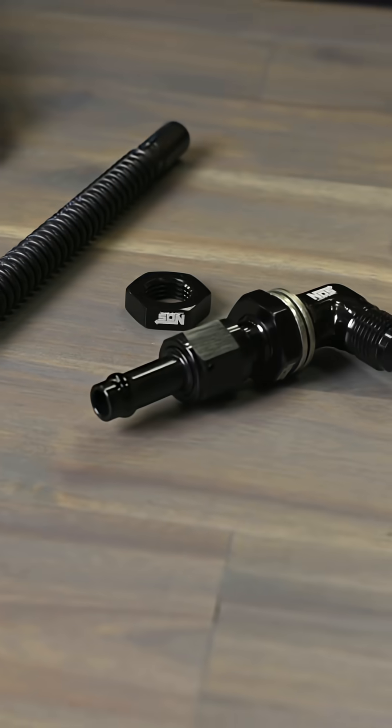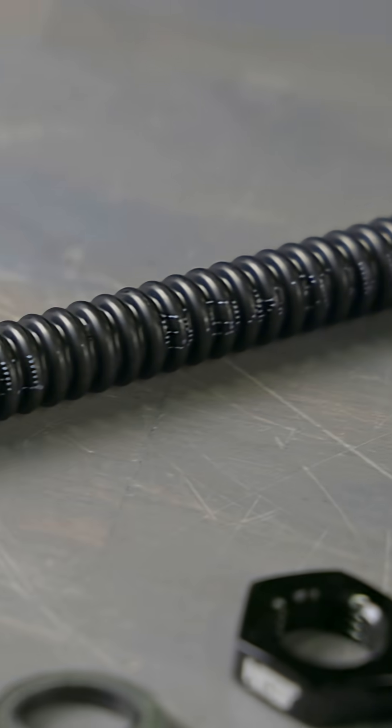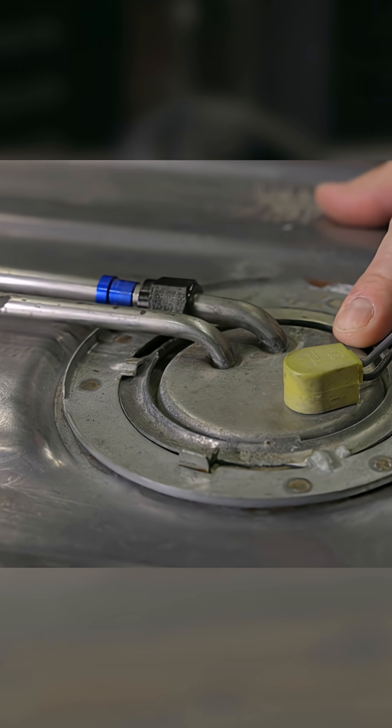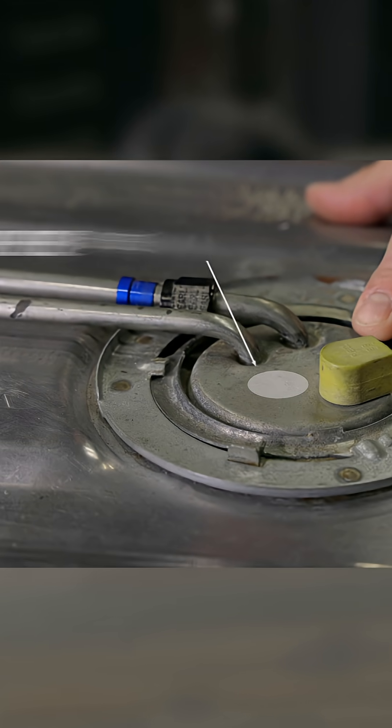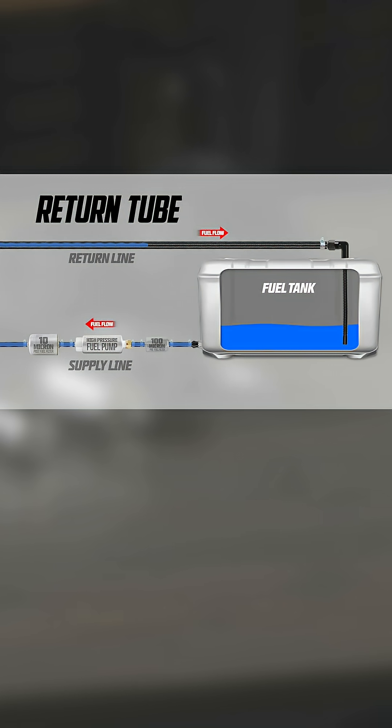If your stock tank doesn't have a dedicated return line inlet, a simple solution is to utilize the factory sending unit to add the bulkhead connector and return tube. Since the factory sending units are easily removable, and provided you have enough space, you can easily install an additional line for the return. When installing the fuel return tube, make sure to place the end below the fuel level, about a half inch to one inch from the tank's bottom, and position it away from the fuel pickup.